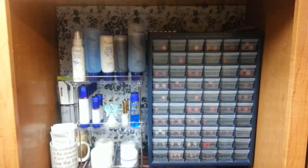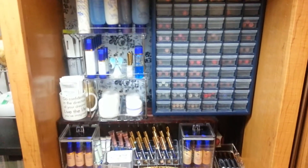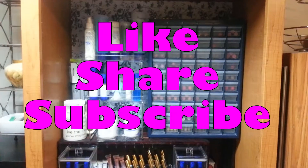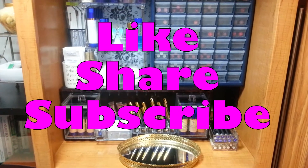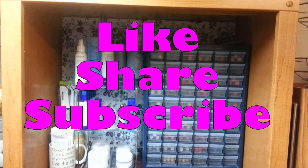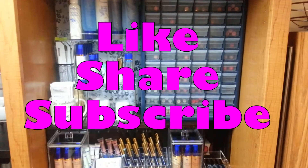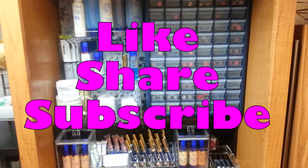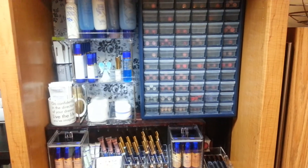If you like this and want to see more storage solutions or organizational videos, comment below and let me know and maybe I'll put some more up. I hope some of these tips help you guys in organizing and getting things in order. I'm a visual person, so I need things out in the open — organize it the way that works best for you. Thank you guys again. If you like this video, like it, share it, subscribe, and leave me a comment. Till next time — we will see you again. Thanks, bye!